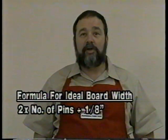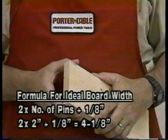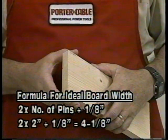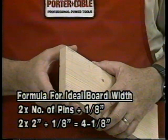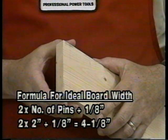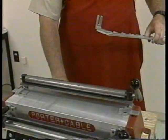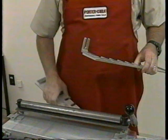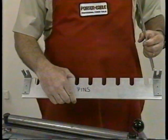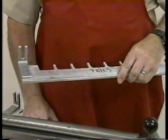These widths are determined by the formula: two times the number of pins plus one-eighth of an inch. For this demonstration, I'll be cutting dovetails with two pins. Therefore, the width of my board will be two times two plus one-eighth of an inch, or four and one-eighth inches. Remember, the half-inch hand dovetails are cut with two templates: a tail template and a pin template. I will begin the demonstration with the tail template.